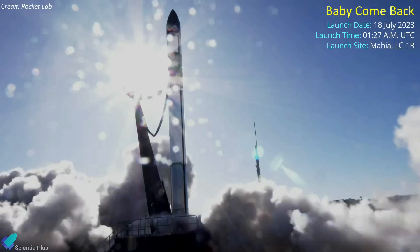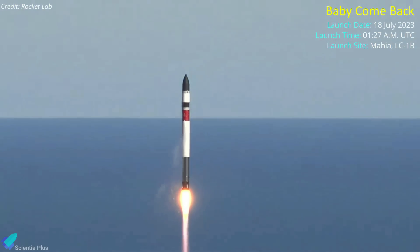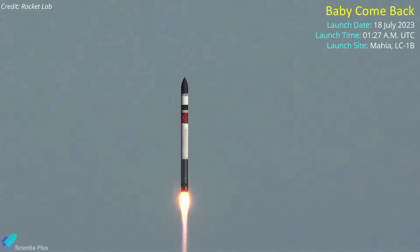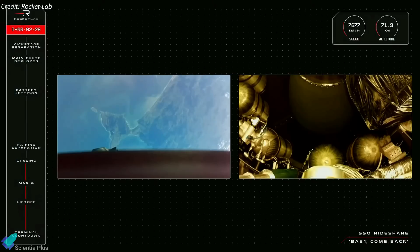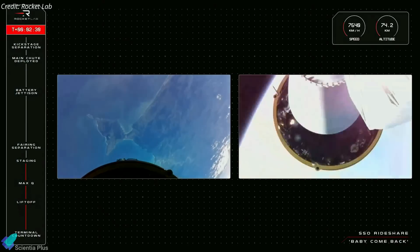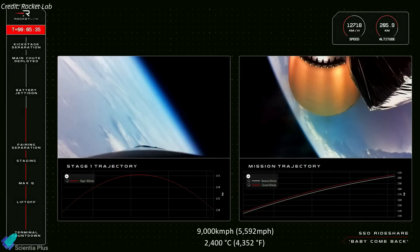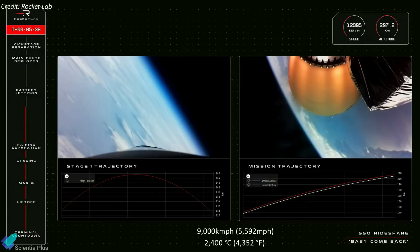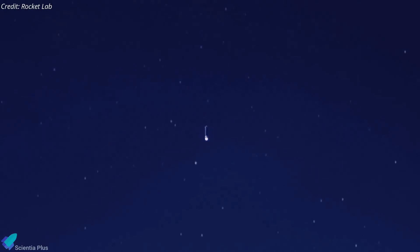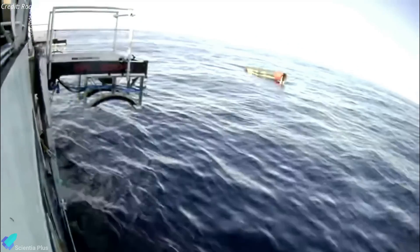Rocket Lab launched its 39th Electron mission on Tuesday, July 18, from Launch Complex 1B in New Zealand. The mission, dubbed Baby Come Back, was in reference to their latest attempt to recover the first stage booster. Stage separation happened about two and a half minutes after liftoff, and the booster descended toward Earth at a speed of nearly 9,000 kilometers per hour, reaching a temperature of 2,400 degrees Celsius along the way. The booster initially deployed its drogue parachute, followed by the main chute, and ultimately splashed down in the Pacific Ocean about 17 minutes after liftoff.